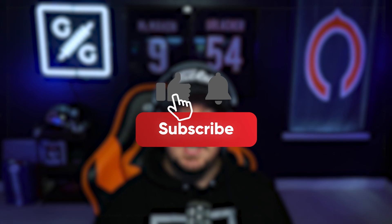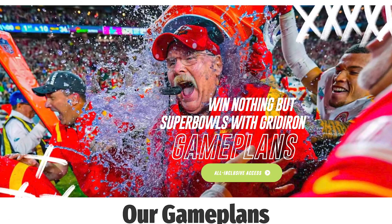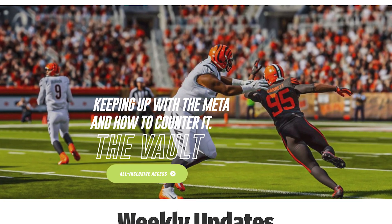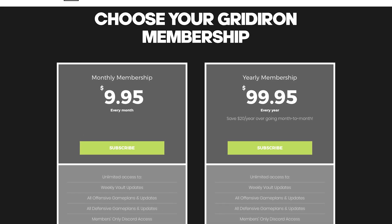If you could do me a favor, make sure you guys are subscribed to the channel, give this video a like if you're enjoying it, and hit that notification bell. If you're looking for more Madden strategy, head over to my website, gridirongameplans.gg. I have been updating the vault nonstop since launch — we are up near 100 vault tips already. You'll unlock all offensive and defensive game plans, members-only Discord access, and lab sessions every single week for just $9.95 a month.